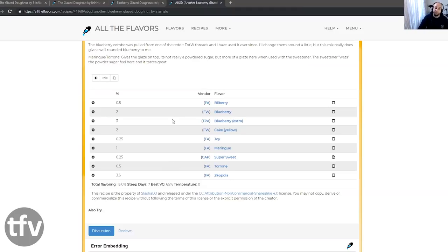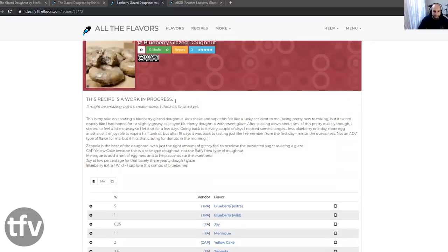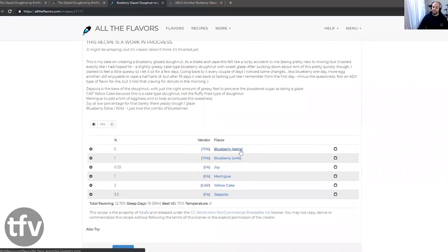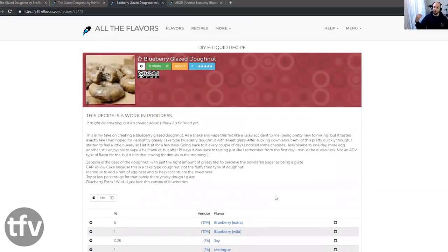Another blueberry glazed donut by Slashley is still my favorite, but this is a damn good interpretation of a blueberry donut. Props to Extra Fire for creating a more simplified donut layer that I'm into. I'm going to rate this a flip of the banger, which is about 4 out of 5. Congratulations — keep on mixing and bring out some more accidents. We will vape your accidents. Cheers, buddy.